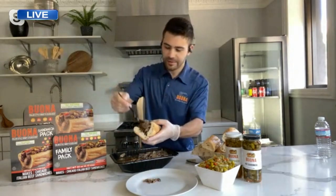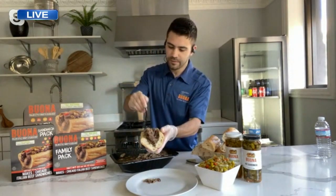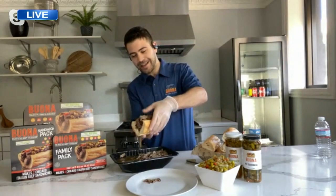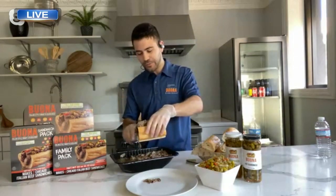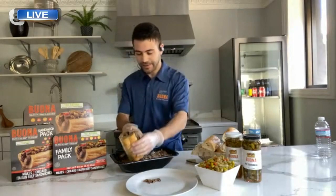A good Italian beef sandwich has to be juicy. I want to know — I'm seeing it drip a little bit — how do we get it nice and juicy? I know some people call it Italian beef gravy. The proof is in the pudding. We do the baptize — you have to baptize it. That's right.